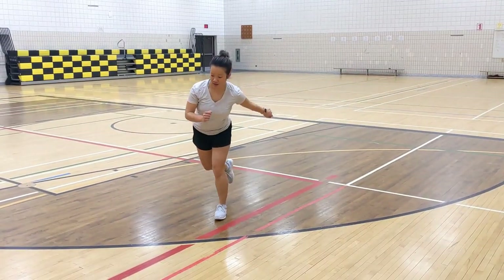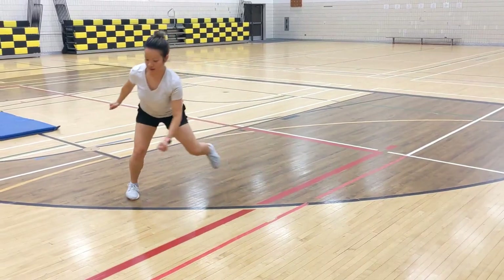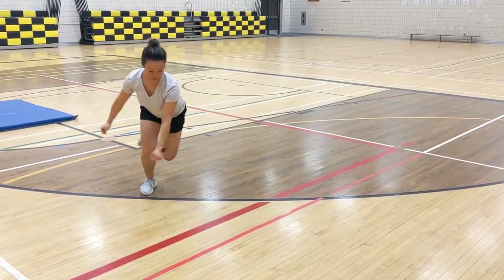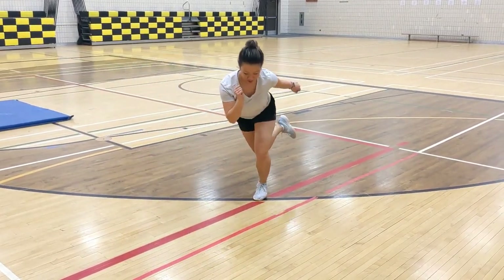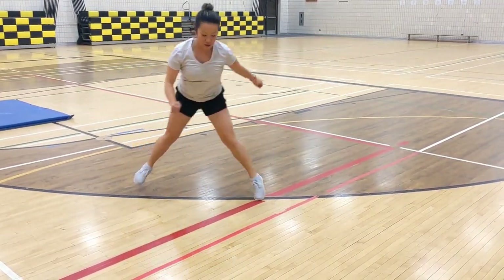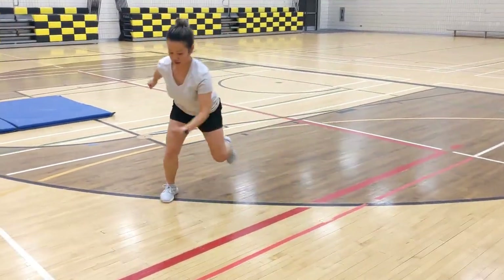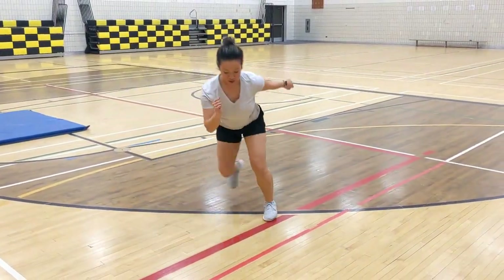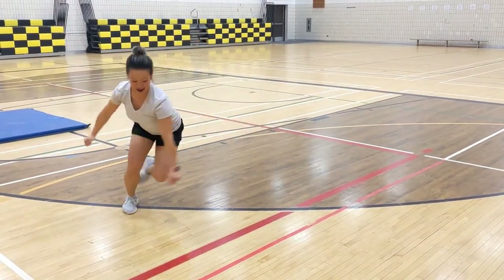Miss Chin is going to do 30 seconds of skater jumps. You'll notice how she's hopping from one leg to the other and keeping balance on that one leg. Watch her second leg cross over underneath and to the far side — she's using her arms for support. Halfway done, Miss Chin. Good job, keep it going. See how she's bending her knees on landing to help her balance — she's also leaning over. She's got very good form.